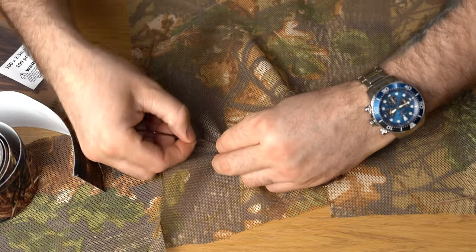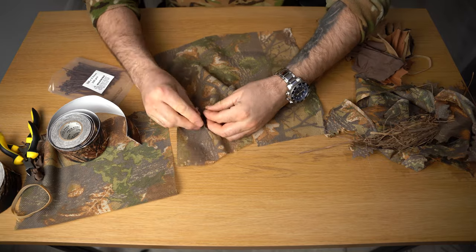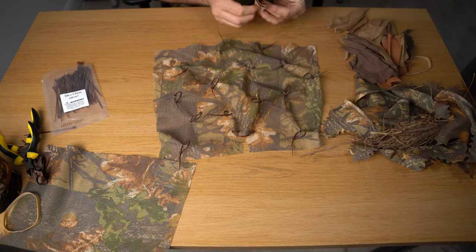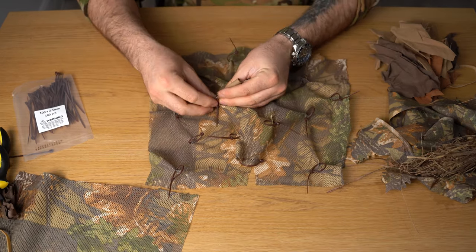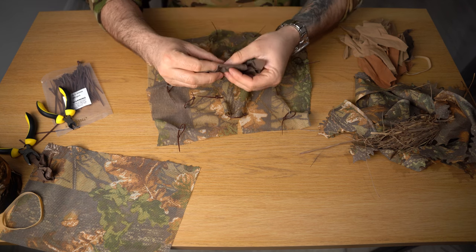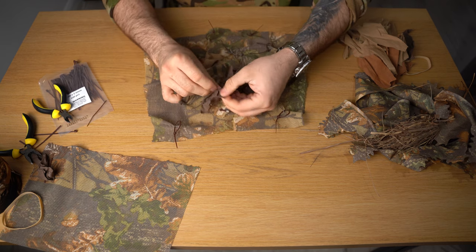Then we take the zip ties and create loops with them. Now all the zip ties are in place. Let's start putting the cotton leaves. What I like to do is pinch them like that, put them through the loop, tighten it up, and then open them. You can also fold them in half, put them through the loop halfway, tighten it up, and then open them from each side.